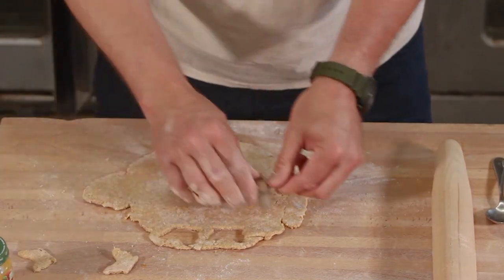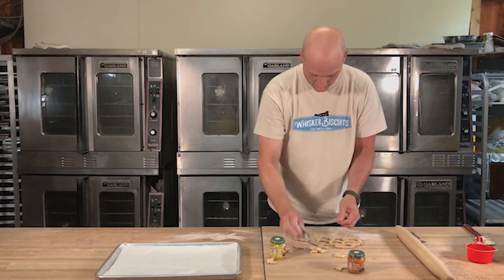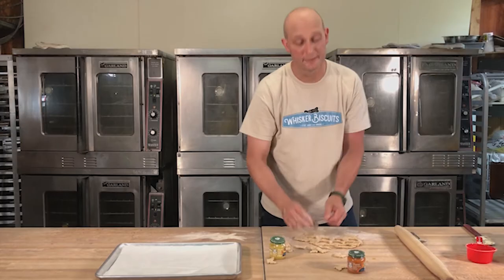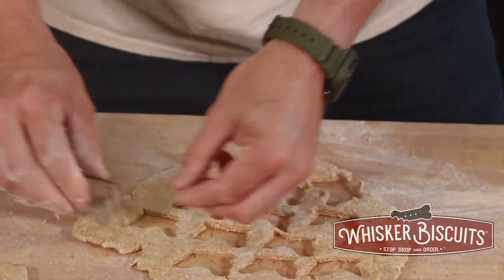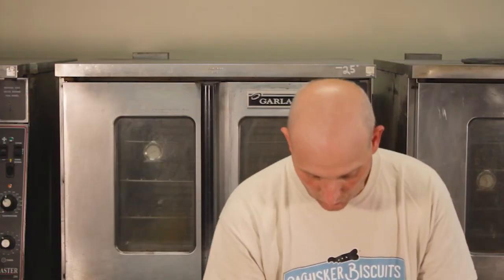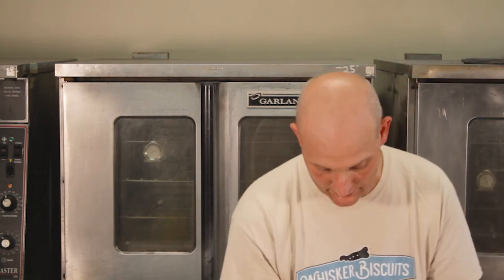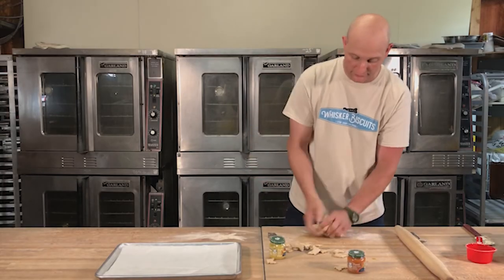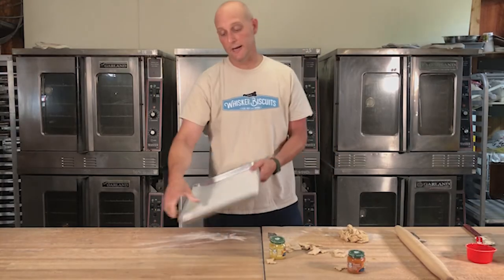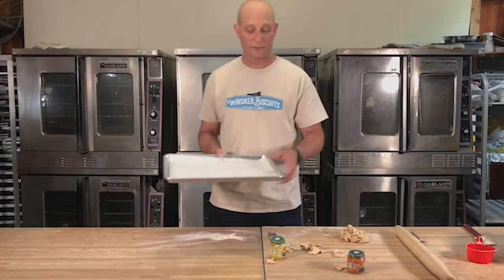If you do feel a little bit lazy and want to make your way over to our website, whiskerbiscuits.com is where you can always find us. We're also working with some local rescues so that we can donate everything we make in our videos at the end of the week. So we've got a bunch of chickens cut out. We are using a standard sheet tray with a little bit of parchment paper — any kind of cookie sheet or silicone baking sheet works well.